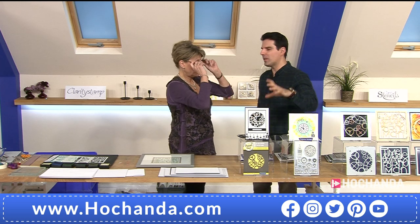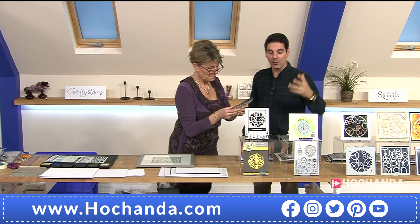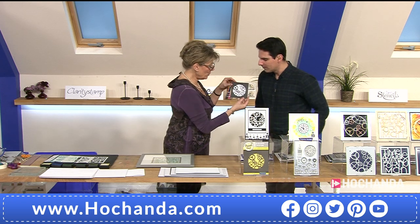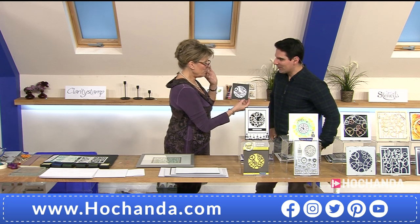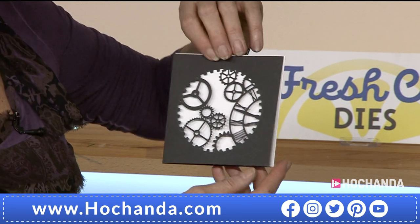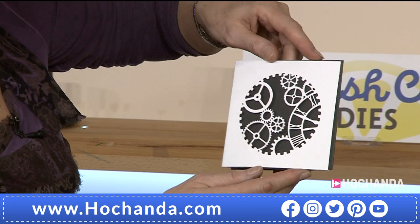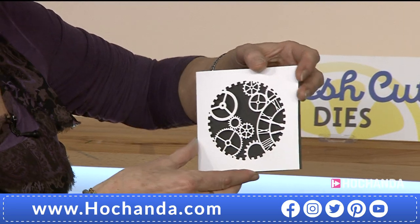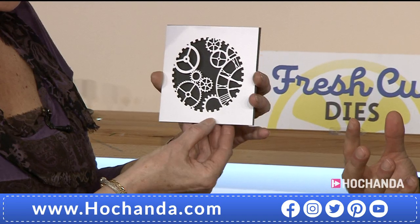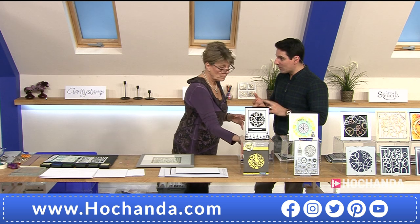10% of the dies have already gone. We had a few minutes with Paul earlier as a preview. I love this die — it's so versatile. For gentlemen's cards, guys' cards, steampunk, mixed media. Cut out of black, and when you turn it over, white on black looks so nice — just like a paper cut.